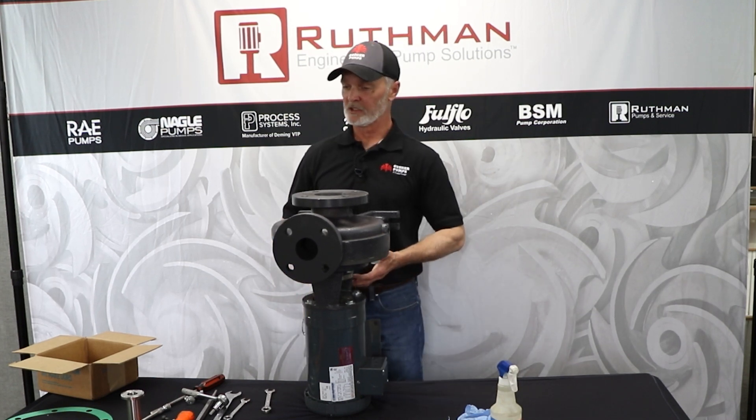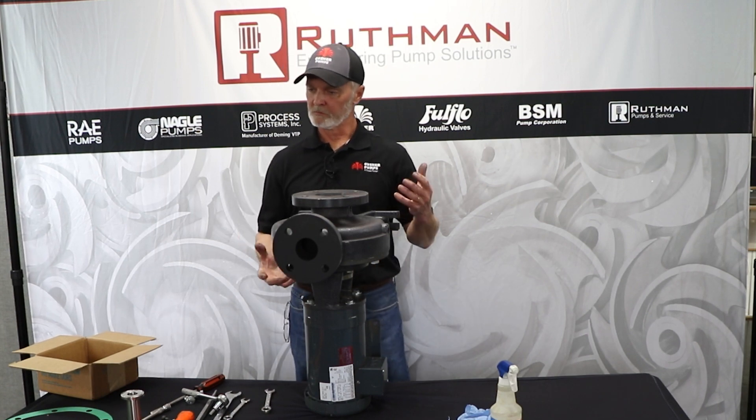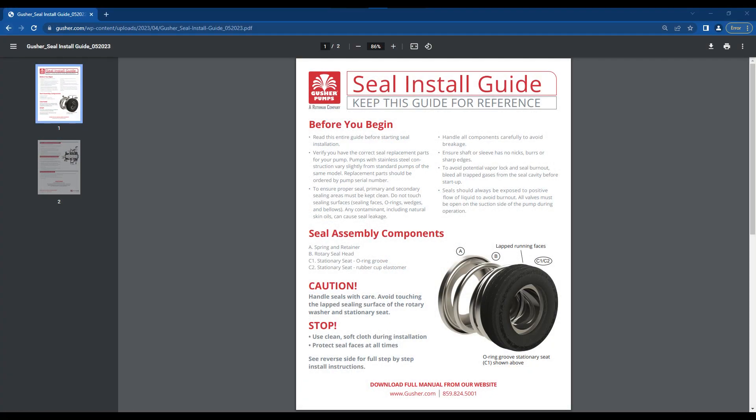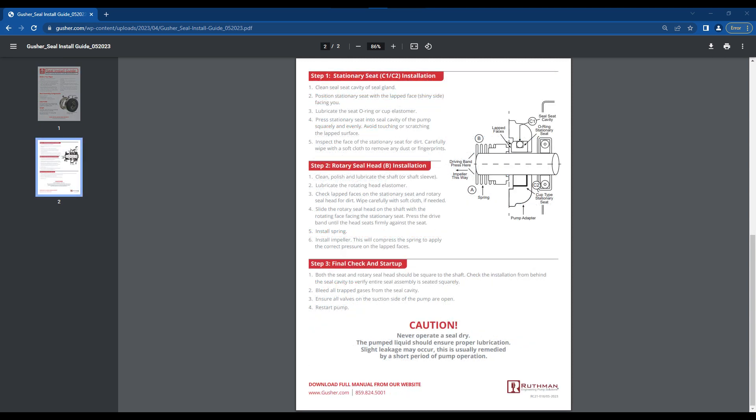If it doesn't stop leaking, you've either damaged the seal, something's installed wrong, or there's dirt between the faces — something like that. You can see a written seal install guide at our download page at gusher.com.